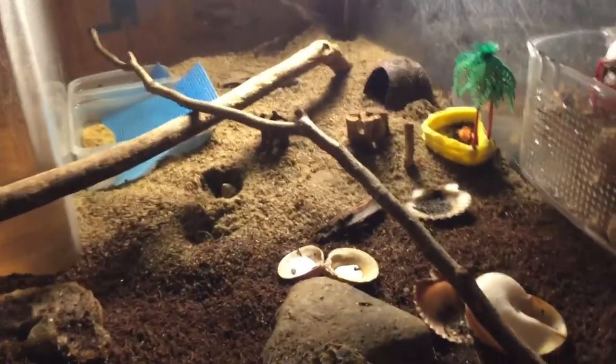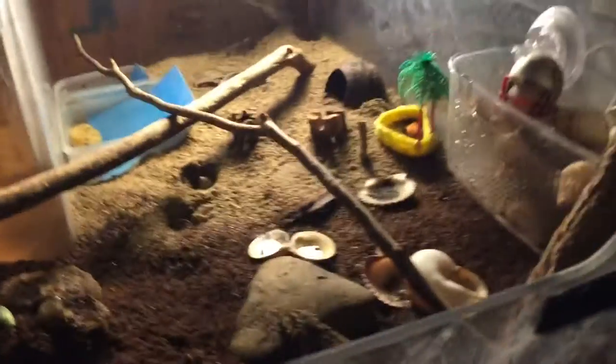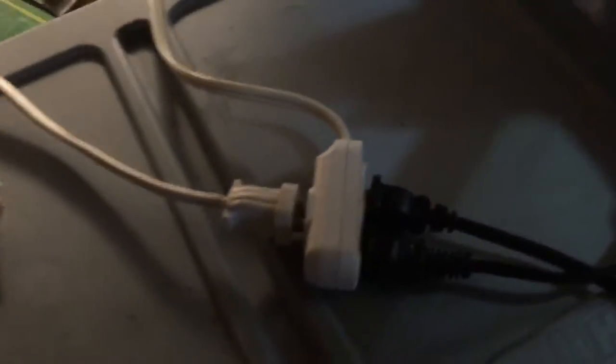I'm just going to do a quick video to show you guys how our lighting works. We have that lamp right there inside the tank and we can turn it on and off. Because we have to keep opening and closing the tank, what we do is use this cord right here.